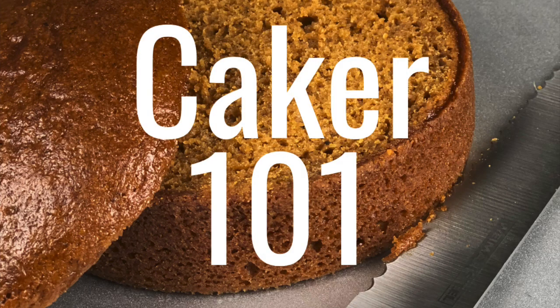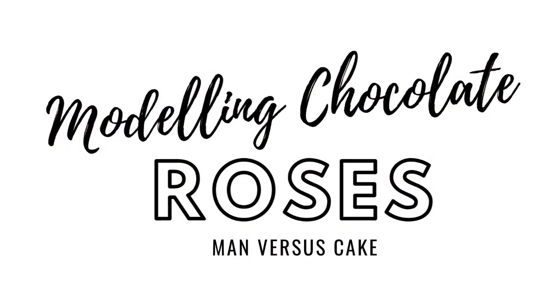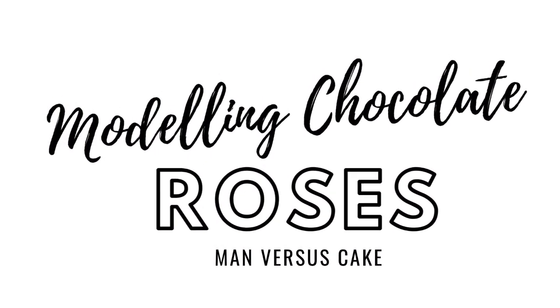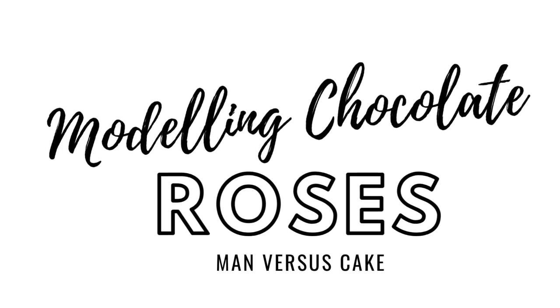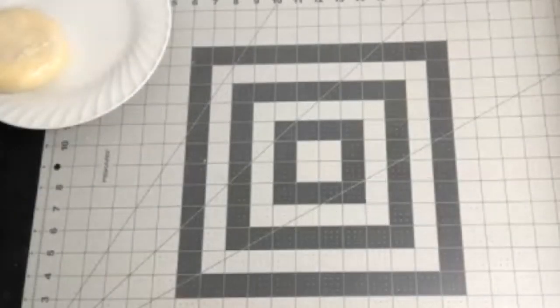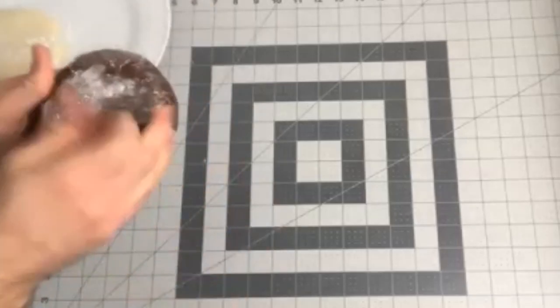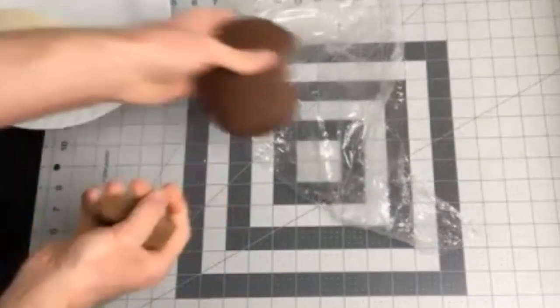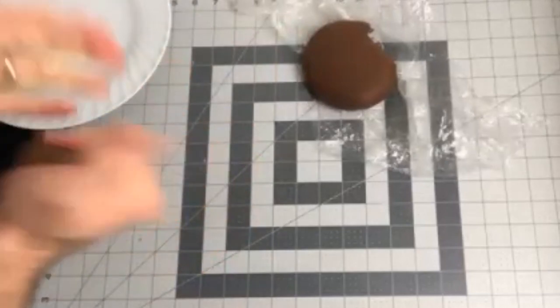Welcome back to Caker 101. Today's topic — we're going to tackle modeling chocolate roses. This tutorial is step by step, minute by minute, and in real time so you can follow along if you wish. All you need is a ball of modeling chocolate. A video link will be in the comments or description so you can see how it's made, because we do have a video on the channel about that.